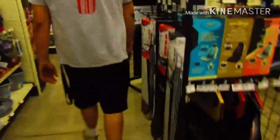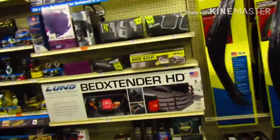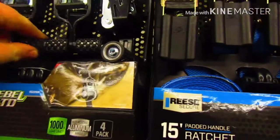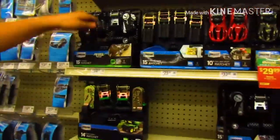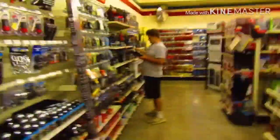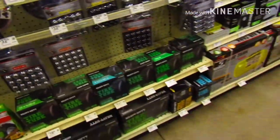Alright guys, we're in AutoZone right now. Yeah, you don't need any straps, those are stupid. Look at those — those are big son, look at that easy grip. Those are pure quality. How much is it boss? Thought I had some but I don't.